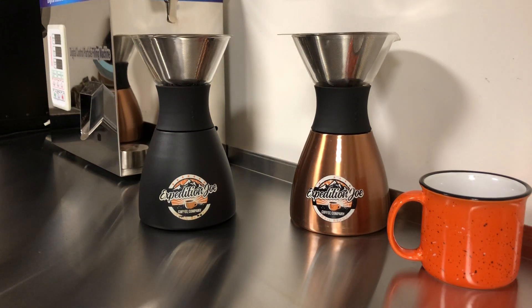Good morning, everyone. Expedition Joe Coffee Company here. This morning, I thought I would go ahead and take you through utilizing one of our insulated pour-over coffee makers. And this is what I use every morning to make my coffee, and it's a really great product.